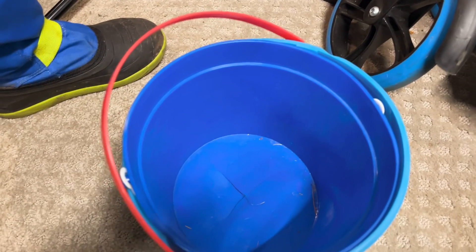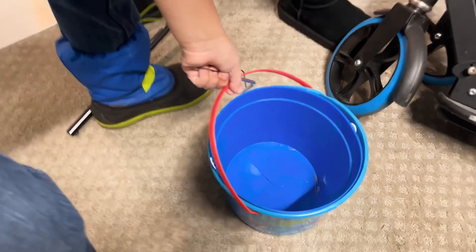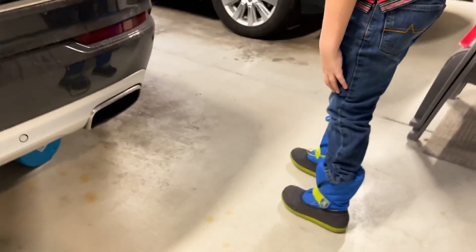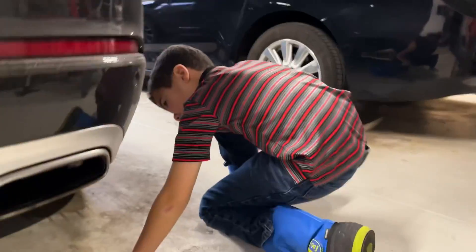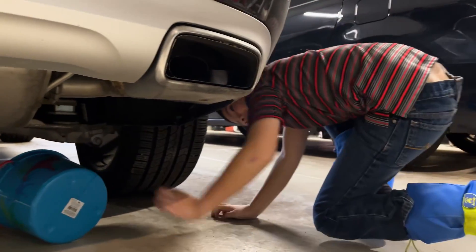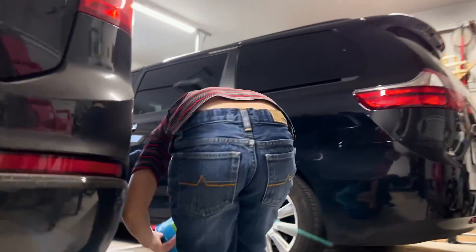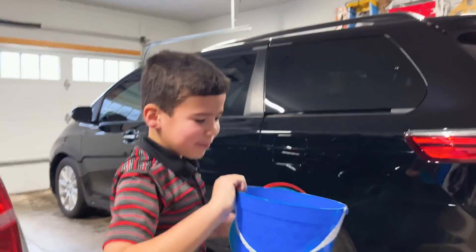It's cracked, man. You see that? That's not gonna hold any sand. It's fine. I know these are cracked but it's fine.